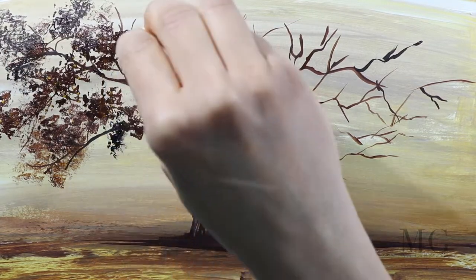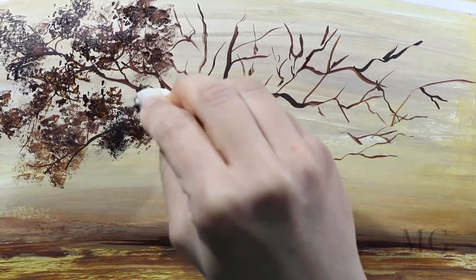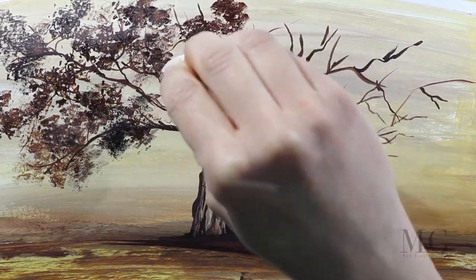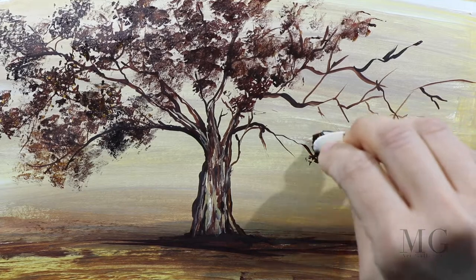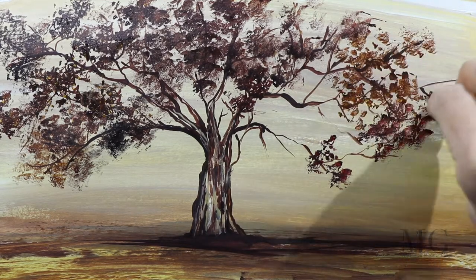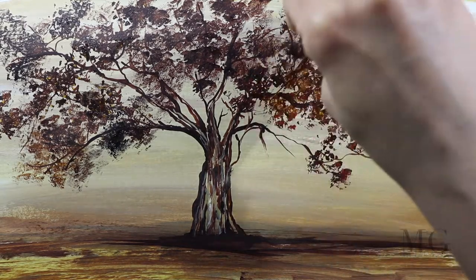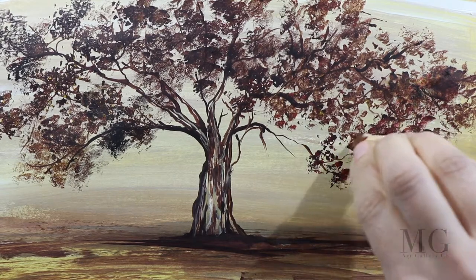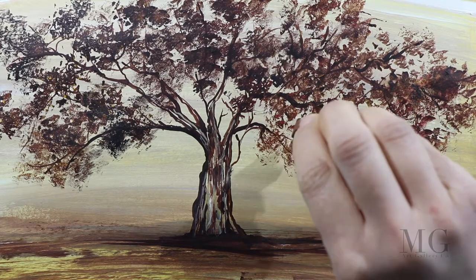Now you can see me using the sponge. Using it is extremely easy and the result looks very nice. It's not very complicated. With a dry sponge, you just dab it into the color and then apply gently on the areas where you want the leaves to be. The sponge does the work and creates texture — it applies in a beautiful way. If you don't want to do this cutting, at the store there are special design sponges with different shapes that you can buy. I had some sponges like that but I didn't know where they were, so I found myself in a position of creating my own sponge.